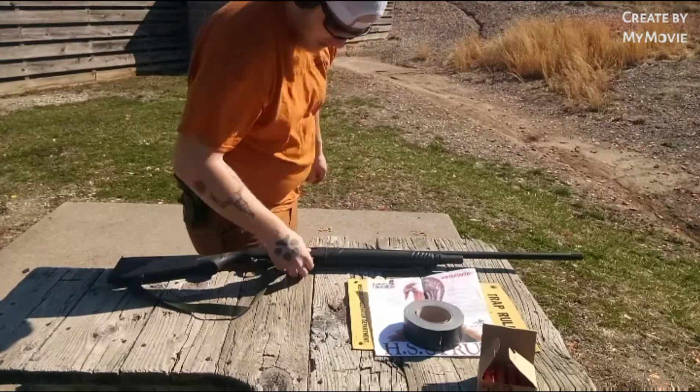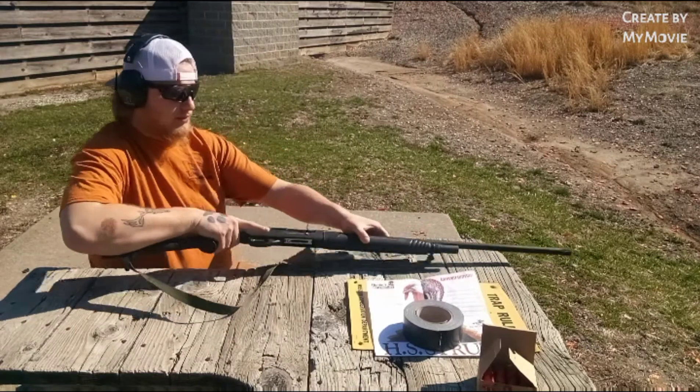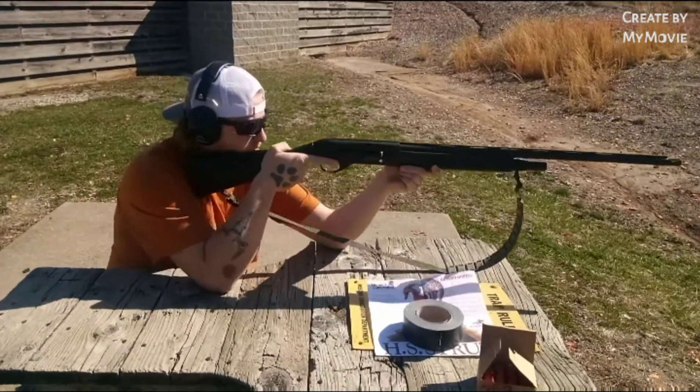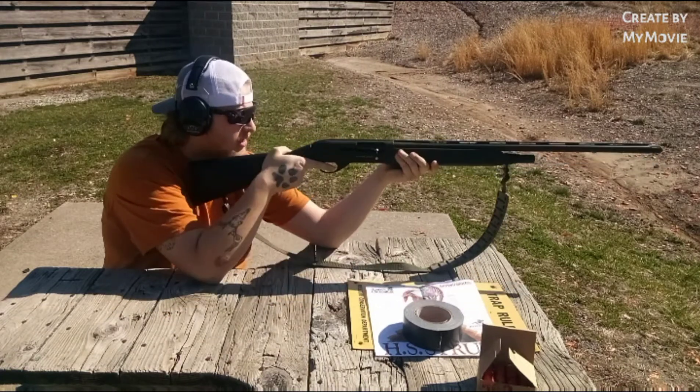35 yards, guys, just like this. Let's see what these Hornadies can do. I'm aiming right on the head, guys, right on that turkey's head.